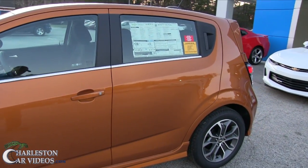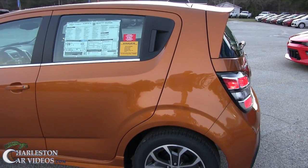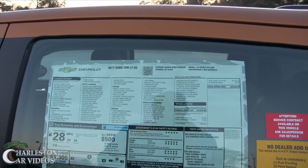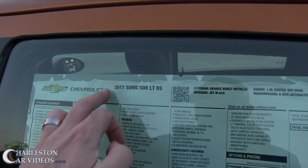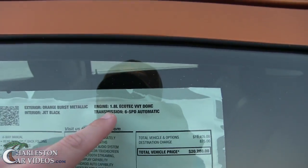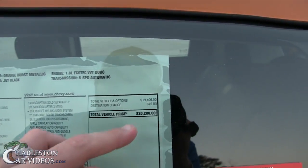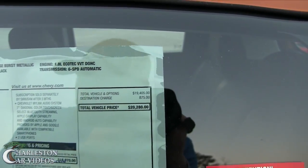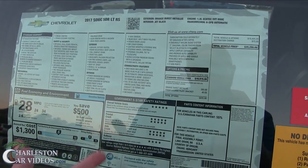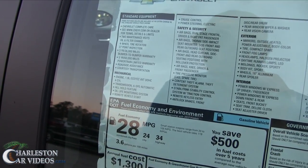It is a hatchback — the Sonic looks kind of like the Chevy Spark but it's a Sonic. Let's take a look at the Monroney label: 2017 Sonic 5-door LT RS, 1.8 liter, 6-speed automatic. This car with all the packaging comes out to $20,280. It does get good safety ratings — IIHS five stars. Fuel economy is 34 on the highway, 24 city, 28 combined average.